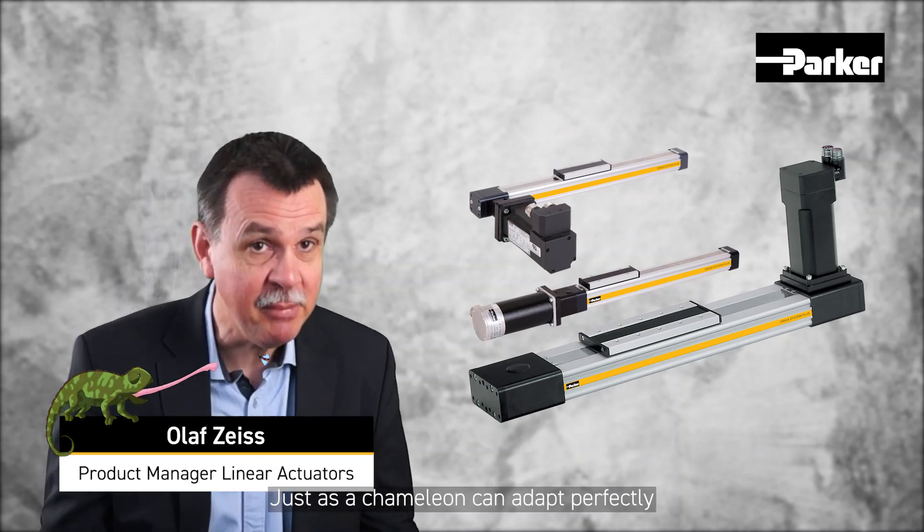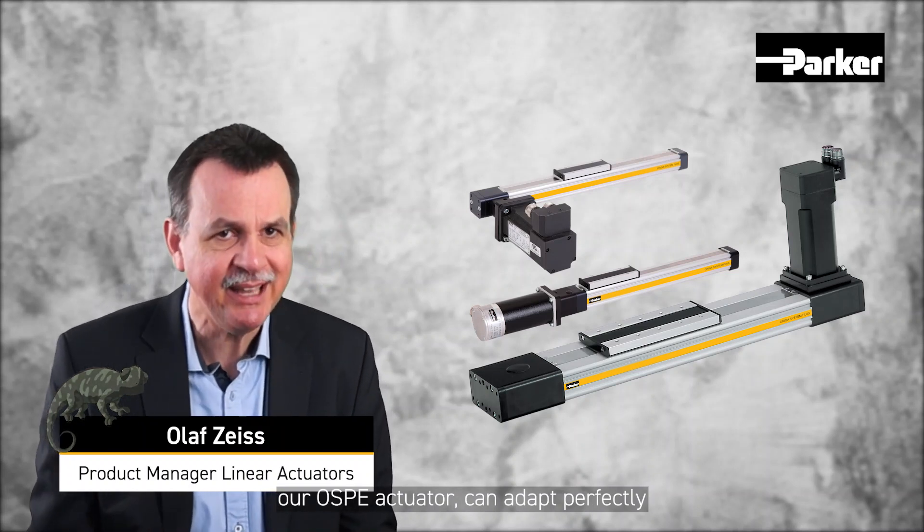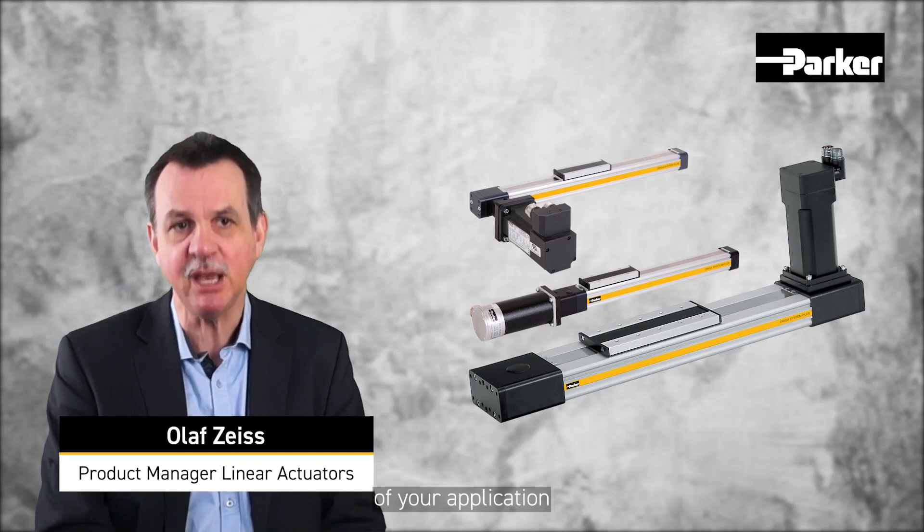Do you already know the chameleon in our portfolio of electromechanical linear actuators? Just as a chameleon can adapt perfectly to its environment, our OSPE actuator can adapt perfectly to the technical requirements of your application.